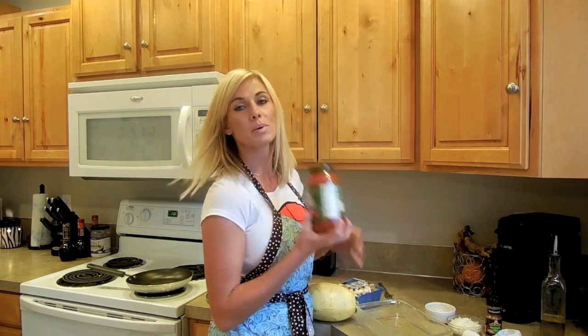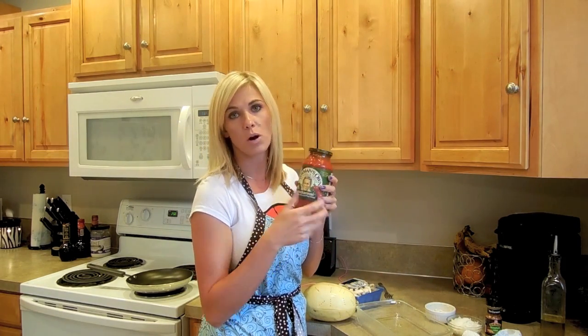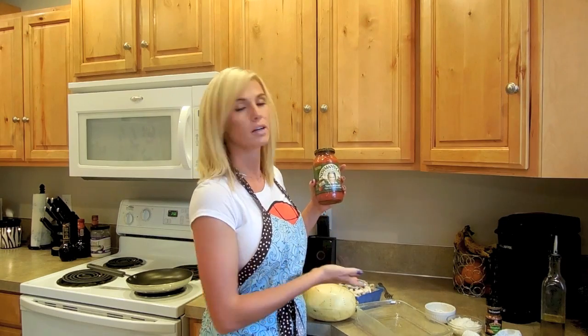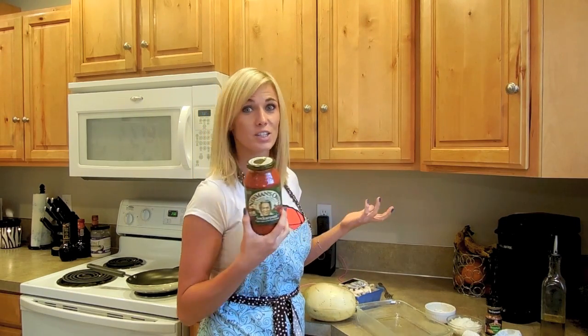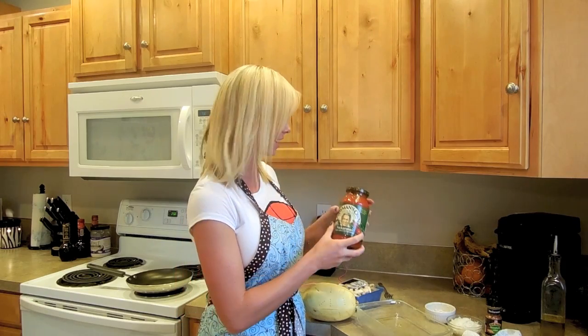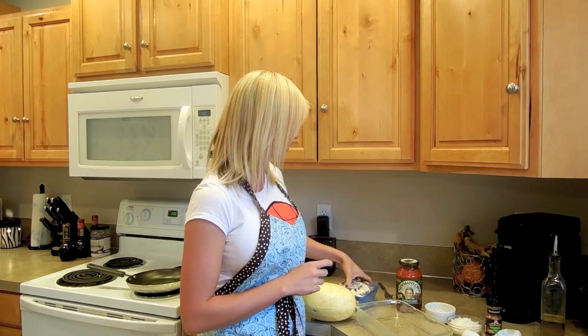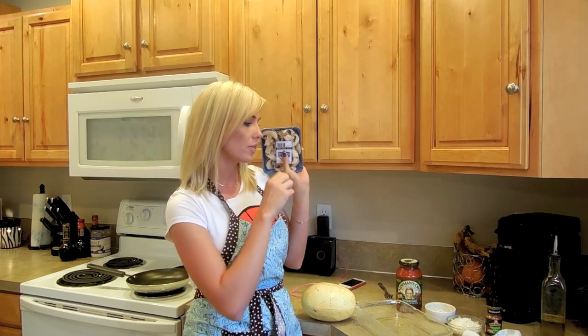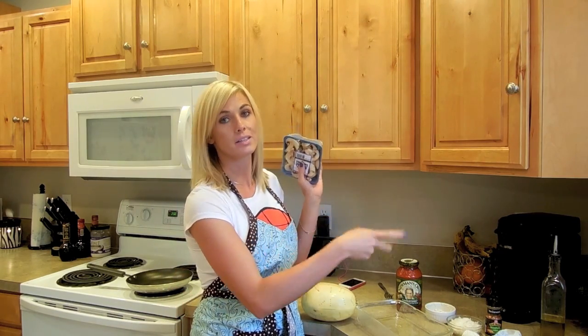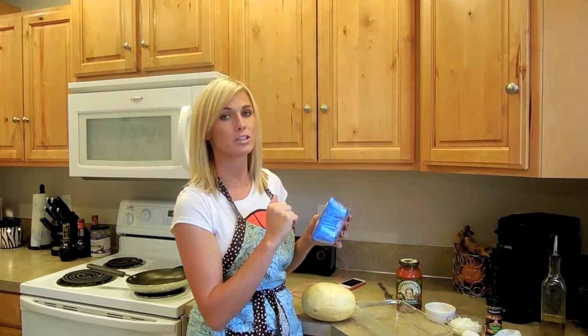Instead of just dumping the sauce into a warming pan, add some things to it — add a little basil, a little parmesan, garlic, onion — something to spice it up so it gives it that fresh, homemade marinara taste. We're going to do half of these mushrooms. Instead of adding butter with the mushrooms, I'm going to add a spoonful of coconut oil, then add in the garlic, then the onions, and let that simmer, then add in your sauce.